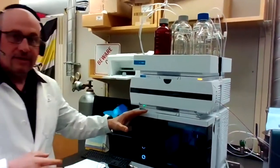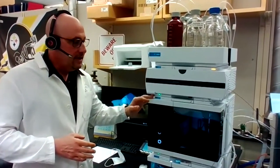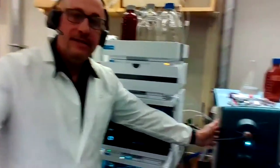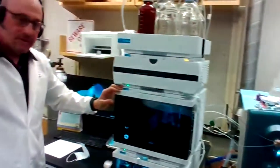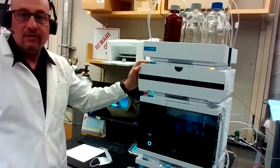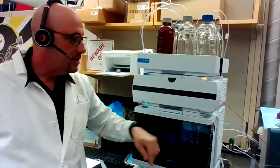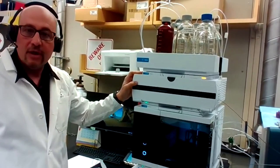What we have here is an HPLC mass spectrometer. This part here is the HPLC, and over here is the mass spectrometer. The role of the HPLC in this process is two things: one is to deliver solvents and compounds to the mass spectrometer, and also, using a column in the HPLC, we are able to separate compounds.